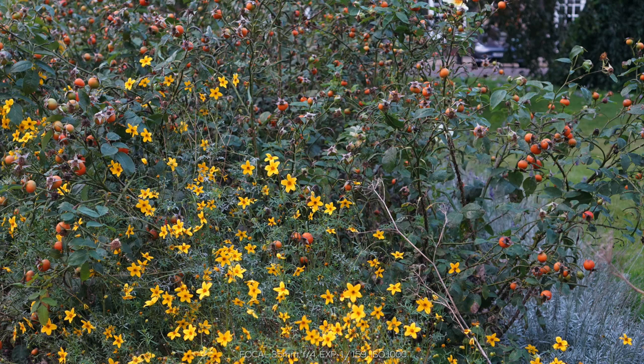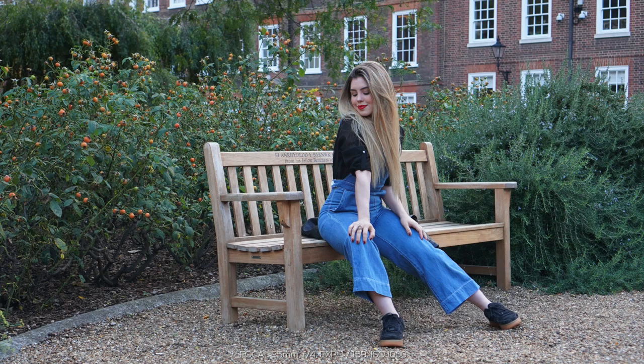Starting off with some photos I've taken around my town - generally of the area, of my friend Stephanie who's politely accepted to model for some pictures, and also of some buildings in different lighting conditions. Starting off on auto mode with no manual adjustments to the camera settings - this first picture is some flowers and plants from my local area. As you can see it's very clear, sharp, crisp, and I can see all of the natural colors of the flowers.